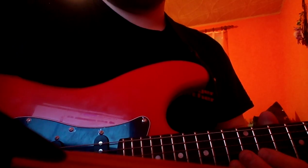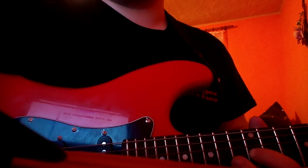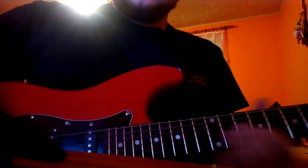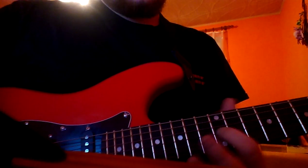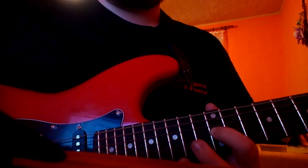Then there's a slide from 12th to 14th, and then 16th, twice 17th, 16th, 14th, 12th, 14th, and 9th. So, everything is on G string.